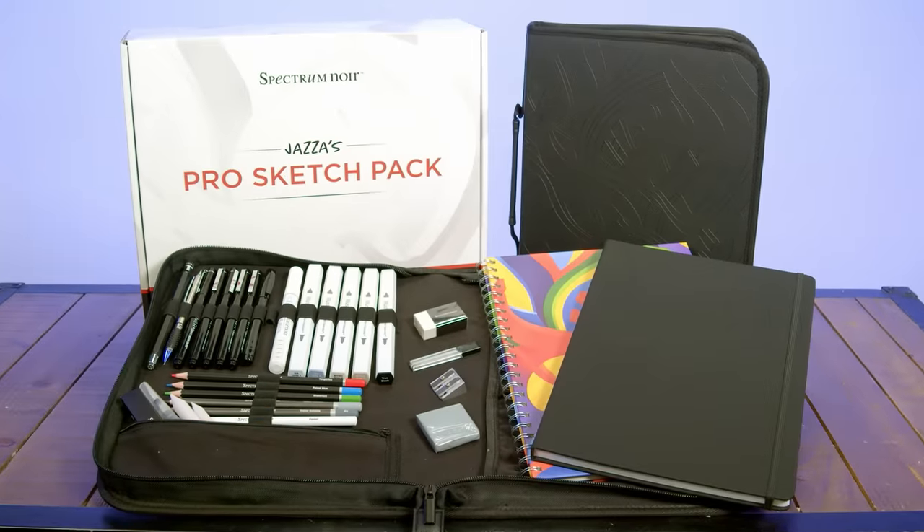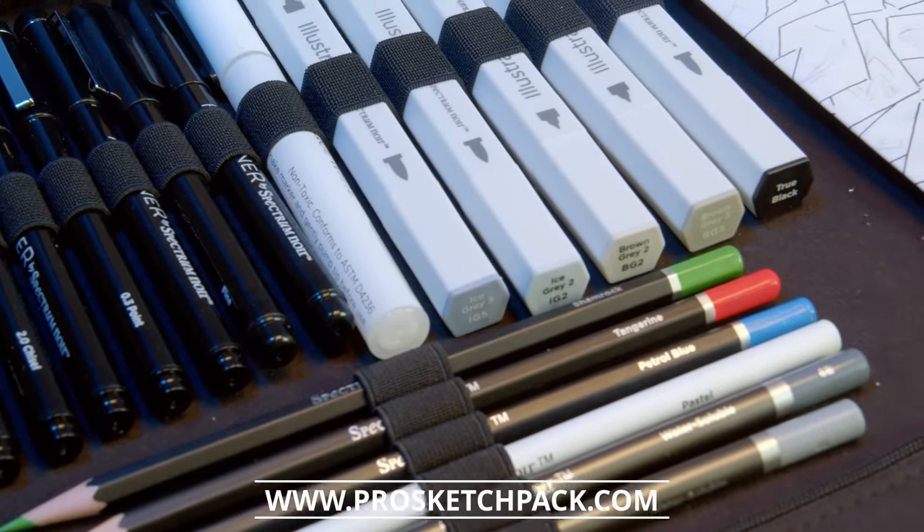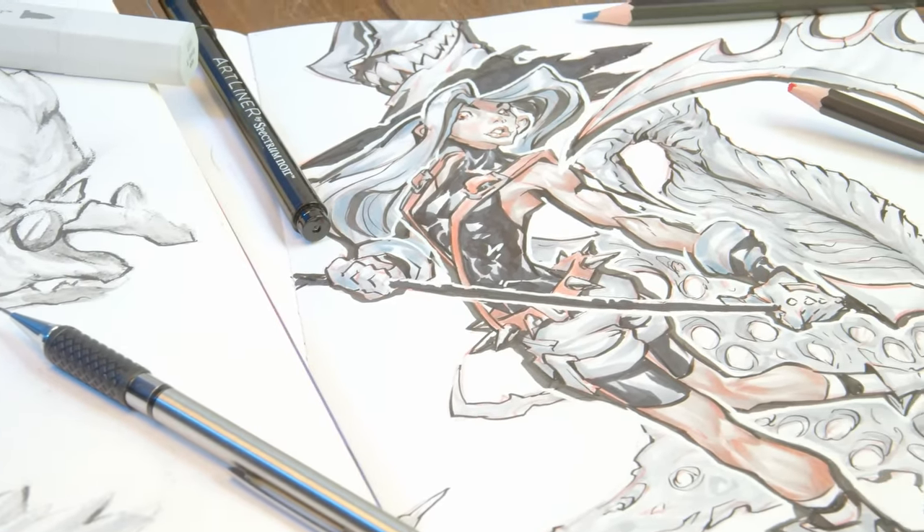If you want to get yourself awesome sketch materials, go to prosketchpack.com for $200 worth of epic and professional art materials for $99 — custom sketchbooks, carry case and more. Links in the description. Thanks for supporting the channel.